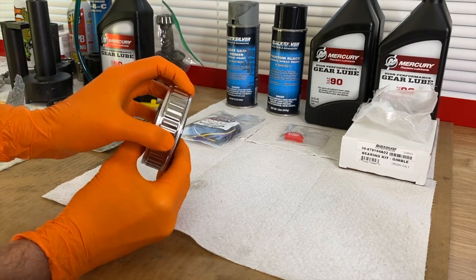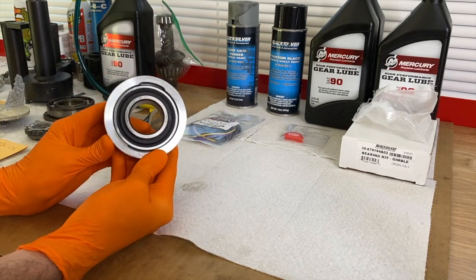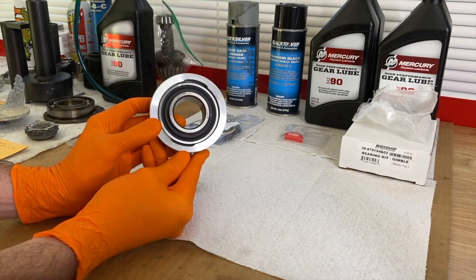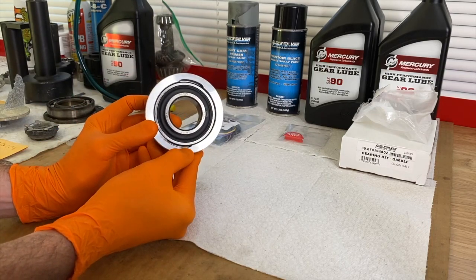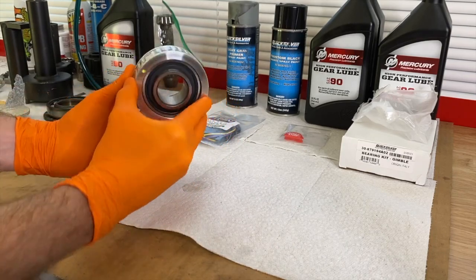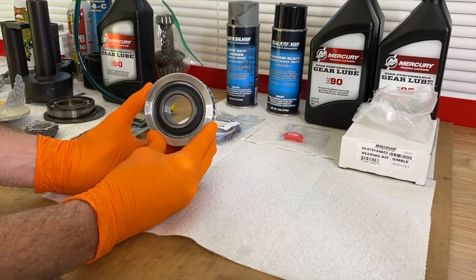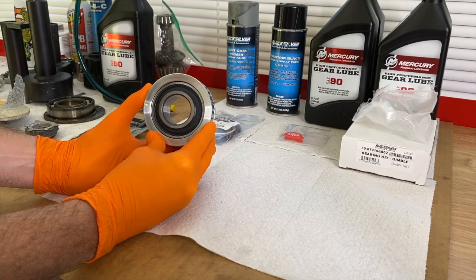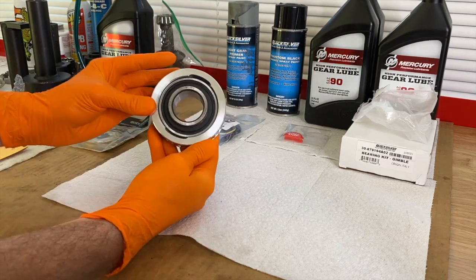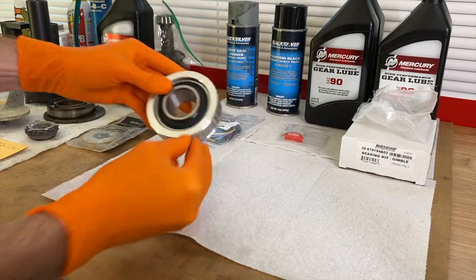On the outer portion of the gimbal bearing you have this carrier sleeve. When you flip to the back side, you see two little slots. When installing this new gimbal bearing into the boat, you want to ensure these slots are positioned away from you and sliding inward toward the hull. When you install it and look inside the boat, this is what you will see — it's important to know the orientation of the gimbal bearing during installation.